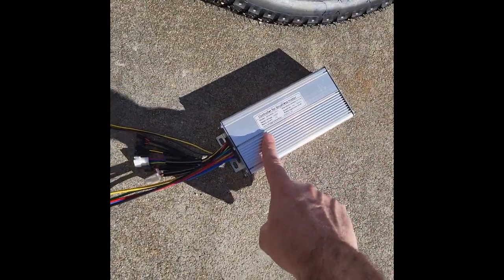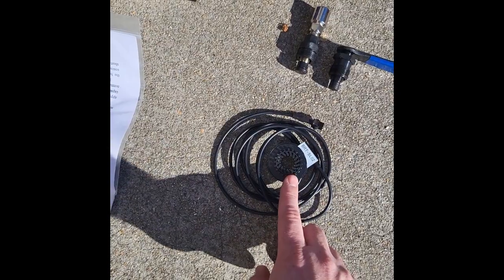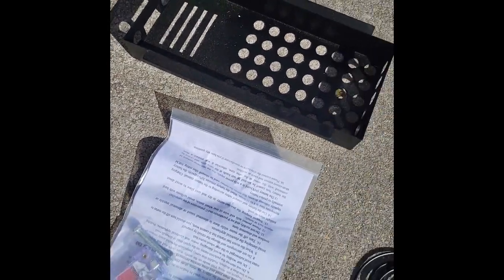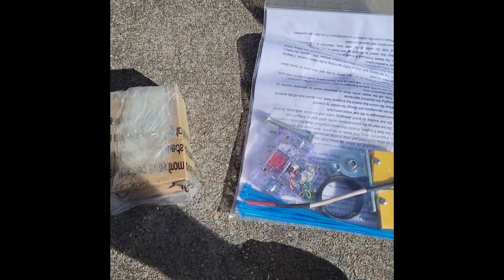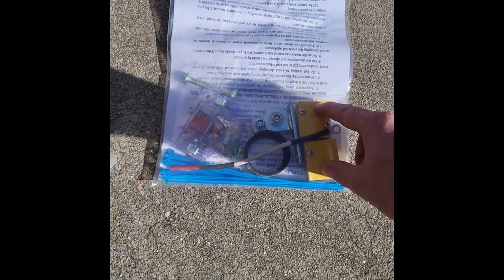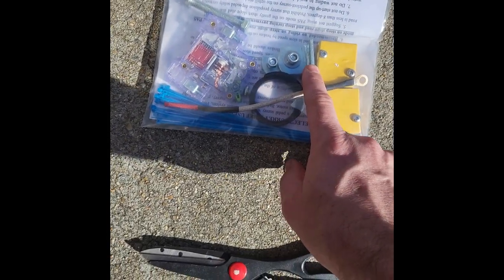We have our ESC — electronic speed controller — this is the main brain for the electric pedal assist. We'll go over all these different connections where you can attach the pedal sensor. You're also going to have this wiring box that's going to go underneath the bike.